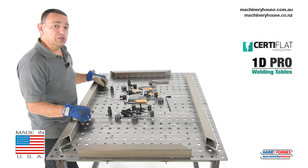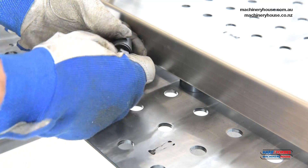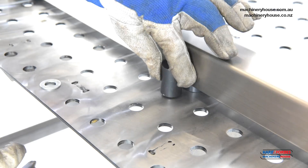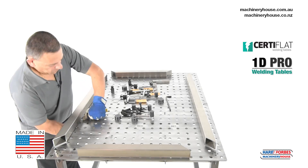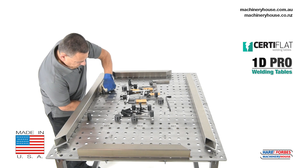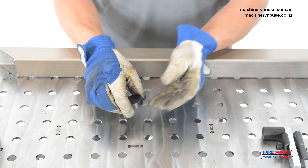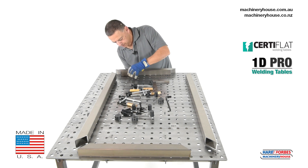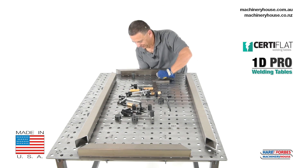Now I am going to demonstrate using square tube and the square tube kit.